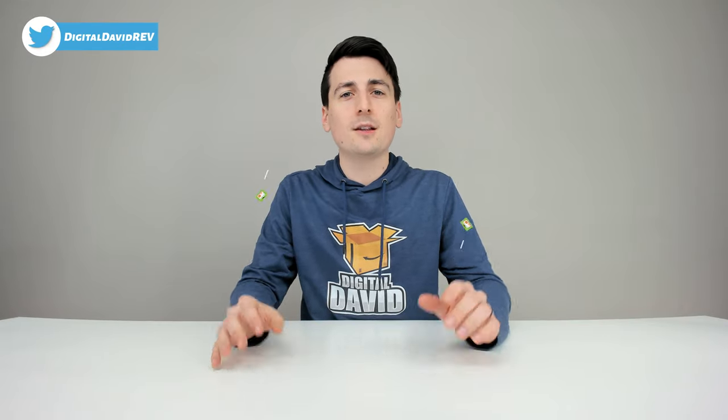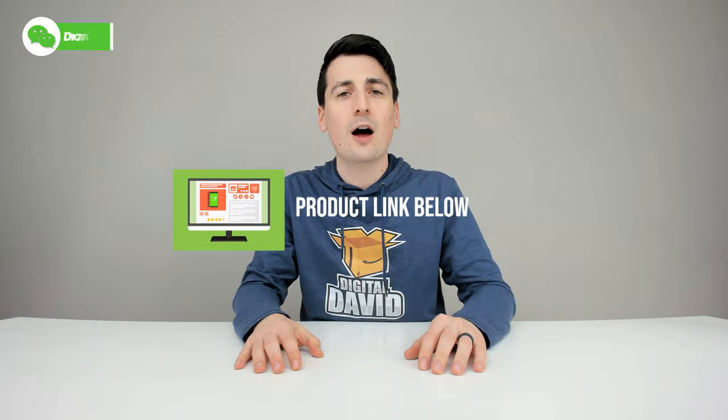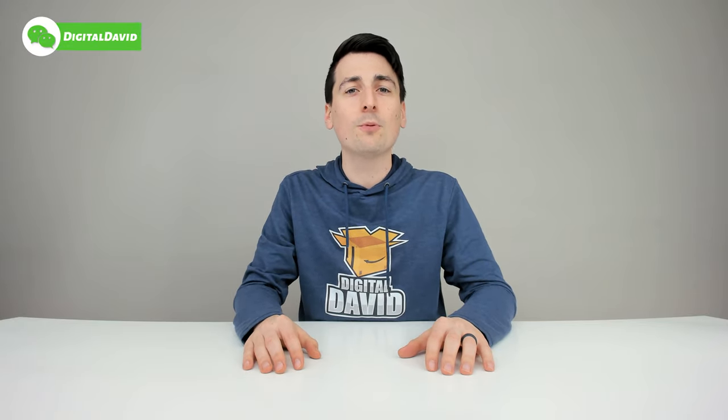Well that concludes our video. Thank you so much for watching. Don't forget the product link will be in our video description below — please go ahead, check it out and do your shopping from there. Any purchase made through that link helps support our channel at no additional cost to you.